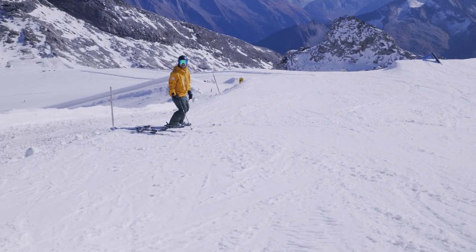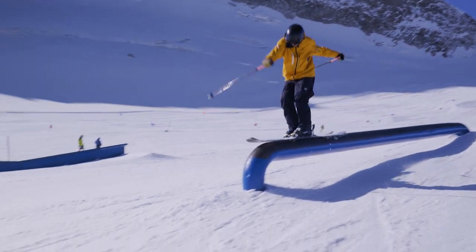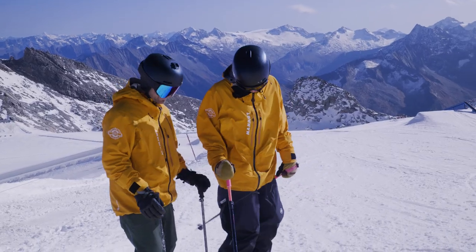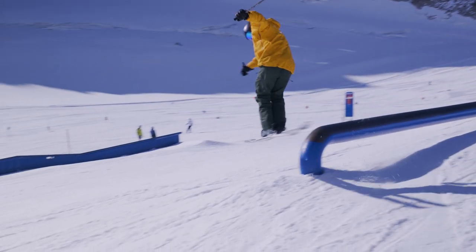Does that count? Yeah, there it is, there we go! That was sweet! Mine was definitely a bit off — I was kind of crooked on the rail, like I was the first time.